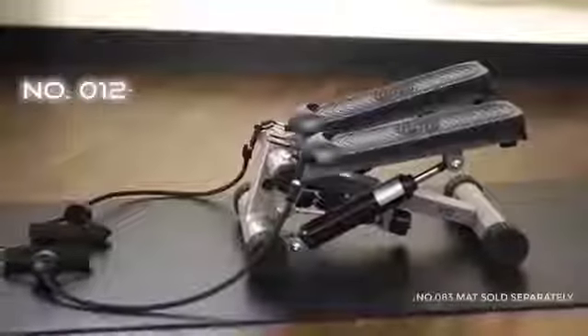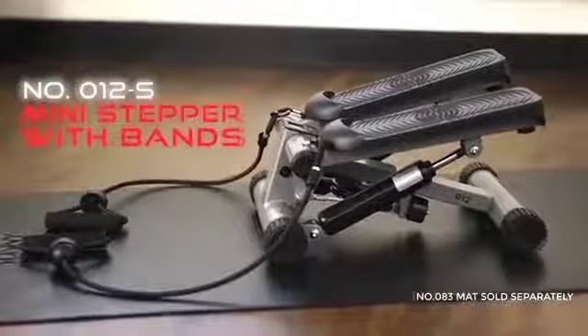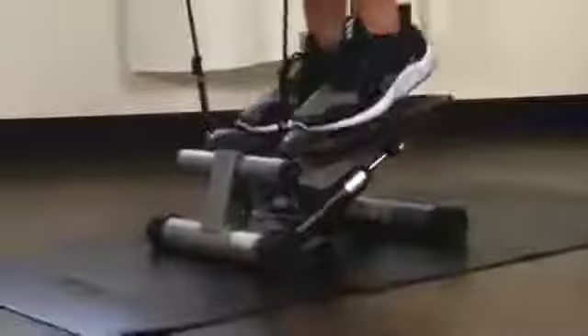Get a full-body workout in one machine with the Sunny Health & Fitness Mini Stepper with Bands. This compact stepper helps tone your glutes, calves, and thighs.